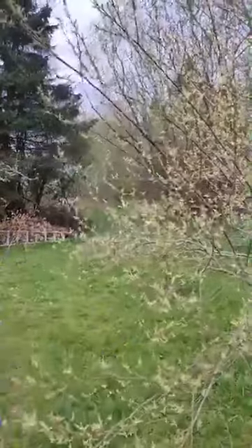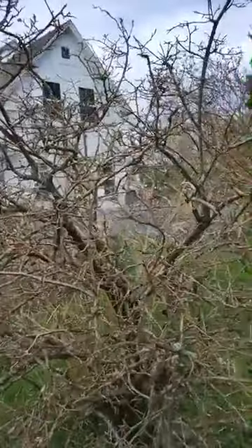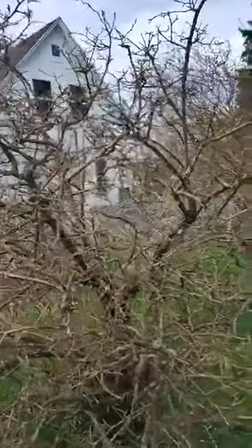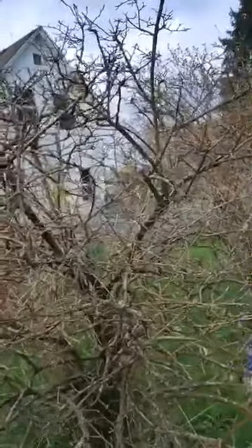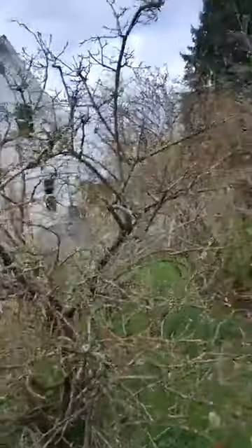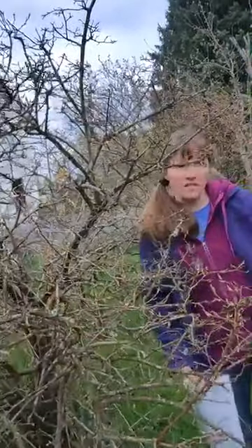And what do we have growing here? It's an autumn olive. You might notice these are really well-established — they've been here my whole life and I'm almost 50, so they were going just fine when I was a kid.